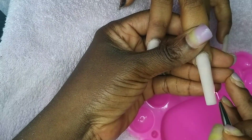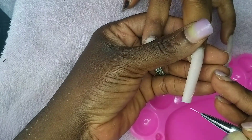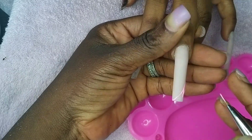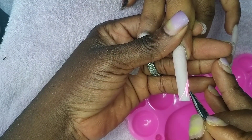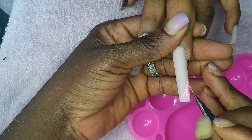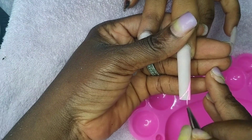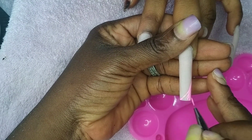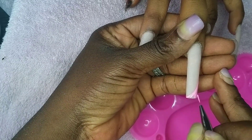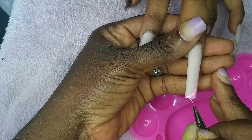Hello everyone, welcome back to my YouTube channel. This is a concluding part of the previous tutorial. The nail art took a lot of time, so I decided to split the video into two. The first part was the acrylic tutorial, and now is the nail art part. So sit back, relax, and enjoy this tutorial.